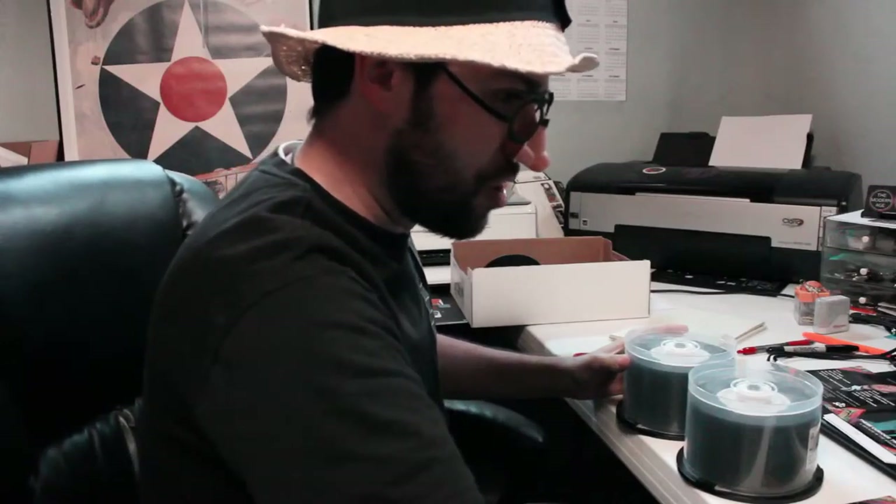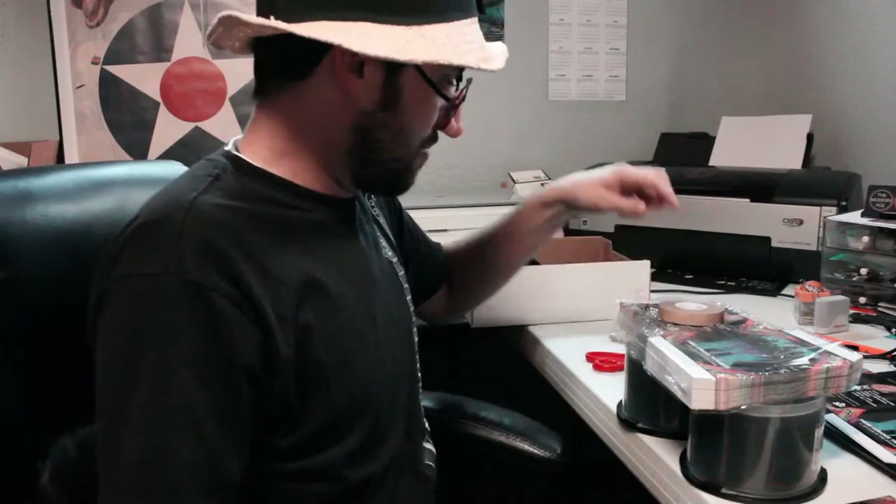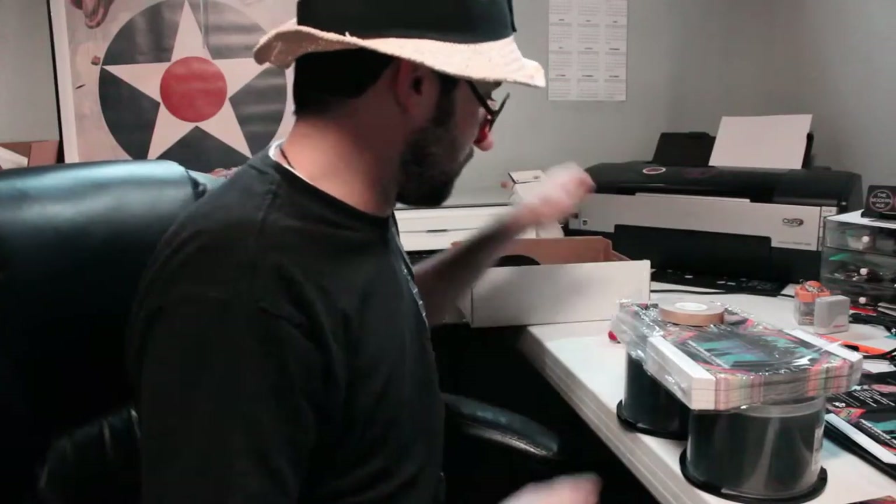Fold those over like that, and then bring over your back cover to go right like that. And then I insert the CD like this. And now you have it — a fully manufactured These Curious Thoughts CD, A Decade in the Shadows.